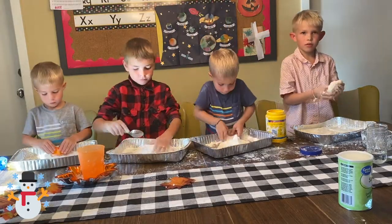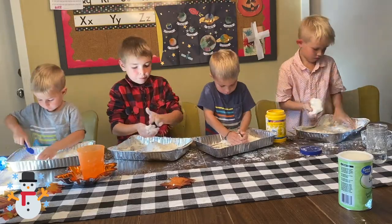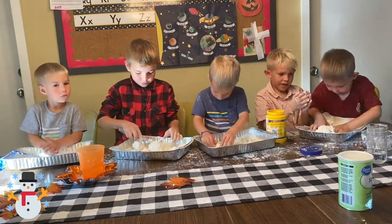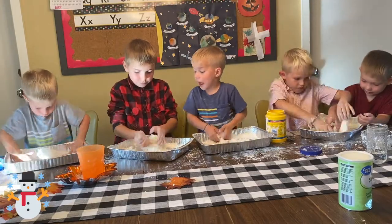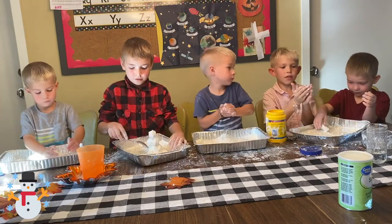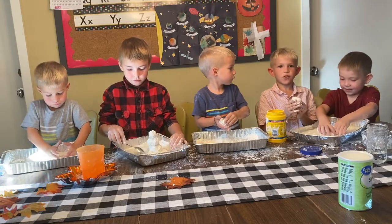Up on the housetop, reindeer paws, out jumps good old Santa Claus, down through the chimney with lots of toys, all for the little one's Christmas joys. Ho ho ho, who wouldn't go? I hope you guys liked this video. We'll see you in the next one.